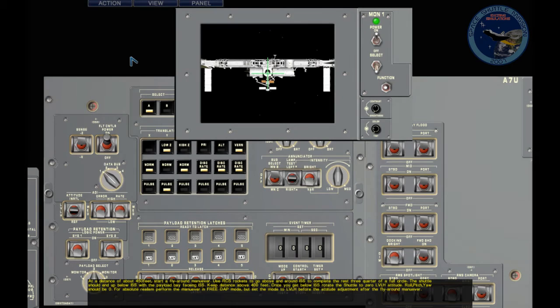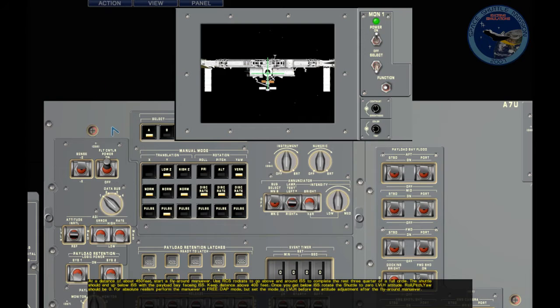Now that we have seen what the fly-around looks like, let's see how we can do it the same. We're back at the point we stopped. We've got minus-Z, power on, LVLH with low, and we've got normal Z and normal X.